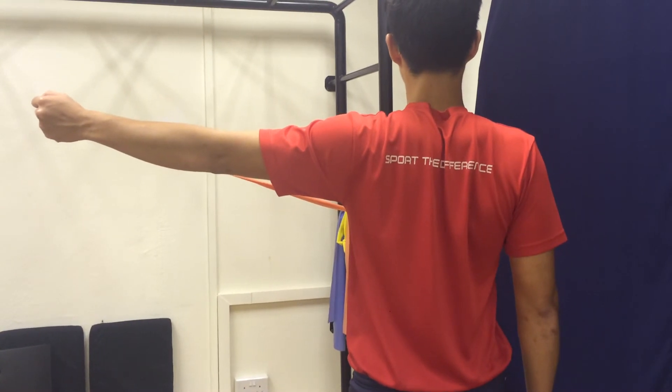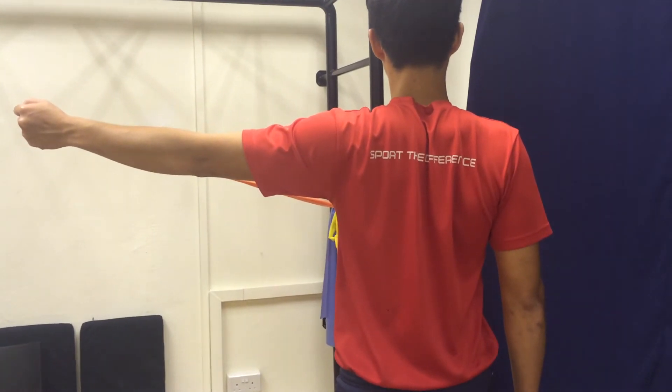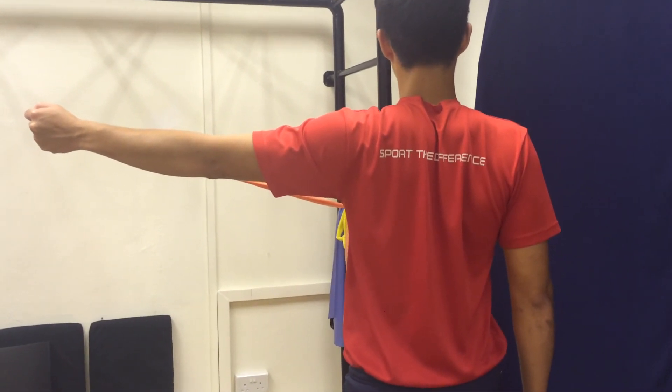Remember to keep your shoulder blades back and ensure that they do not move upward or forward when doing the exercise.